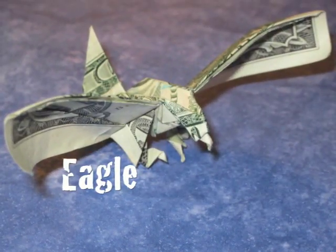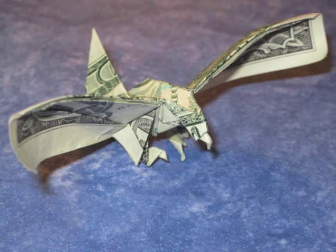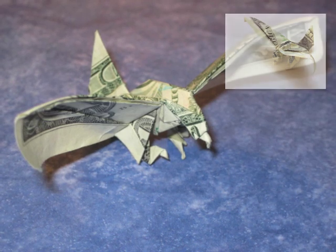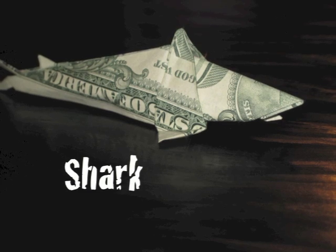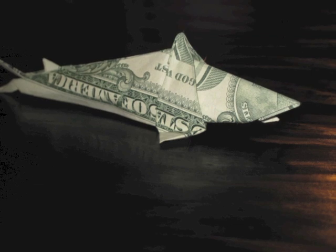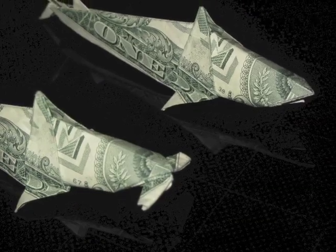The next model is the eagle, which is a difficult level model. It is also an opposite-side model, meaning the final photo shows a white side model, but if you follow the instructions you would wind up with a green side model, so keep that in mind when choosing your orientation. The next model is the shark, also a difficult level model. The author has created a beginning variant instruction set that allows you to create a hammerhead shark, and you can check the description area below the video for a link to those instruction variants.